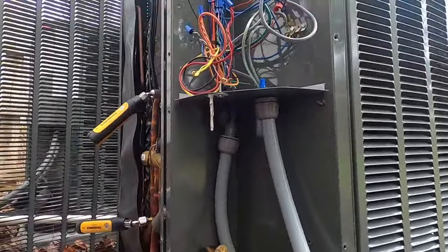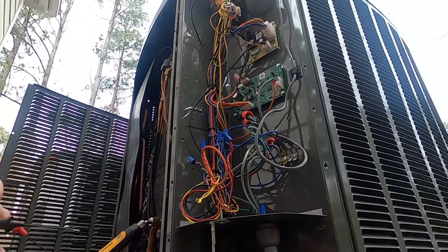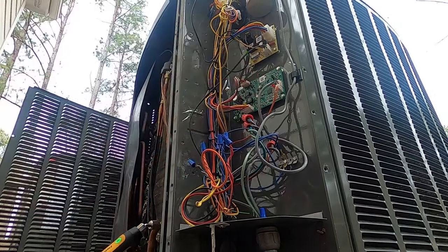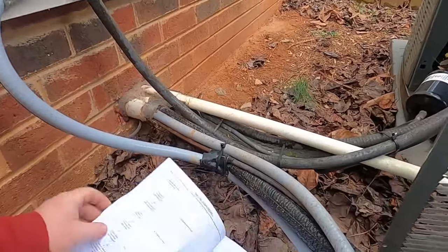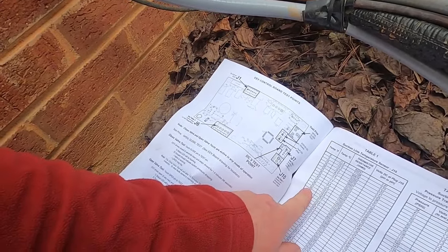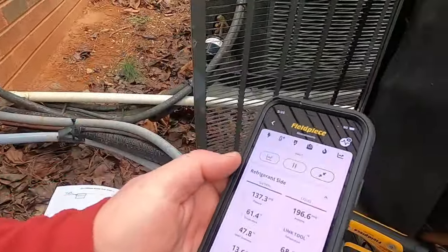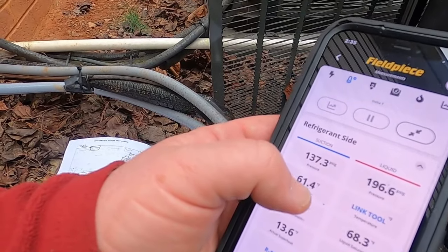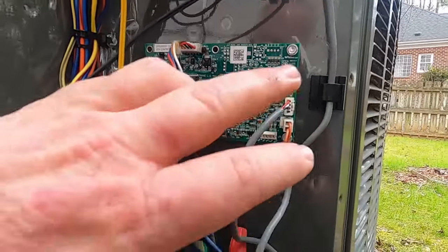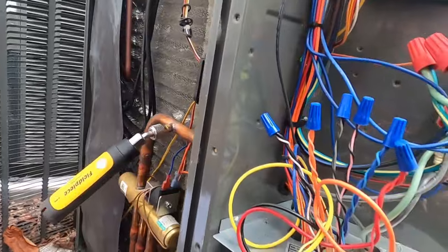The outdoor temperature sensor is giving me 1.8 volts DC. Based on the chart, 1.8 volts corresponds to about 62 degrees. The temperature I'm reading is 61.4°F — right at 62 degrees. The sensor is reading accurately and the transducer is working properly. Let's see what the pressures do when it comes back on. I think it's going to need some refrigerant added.